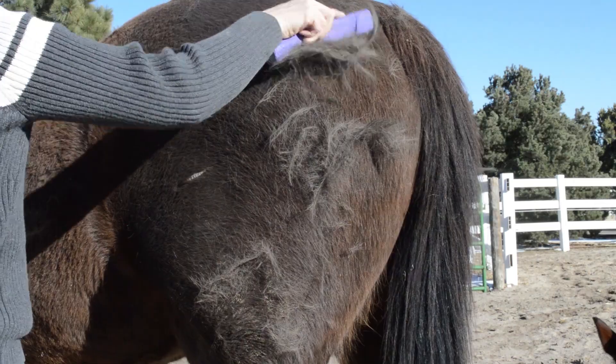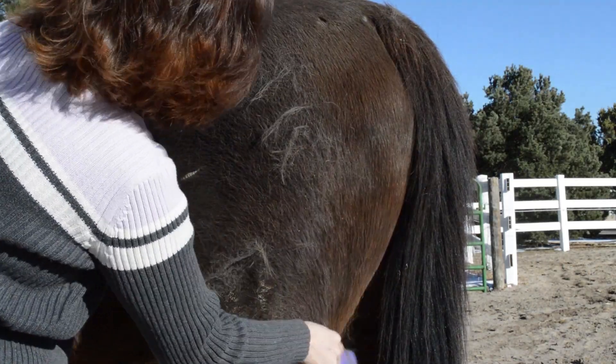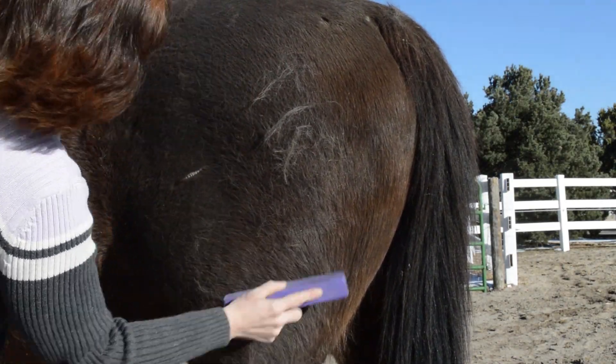Frisbee seemed to like it too, which was nice. He just stood there while I was grooming him with my DIY shedding tool.